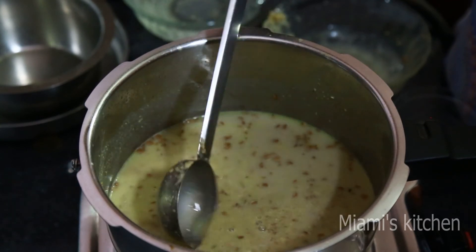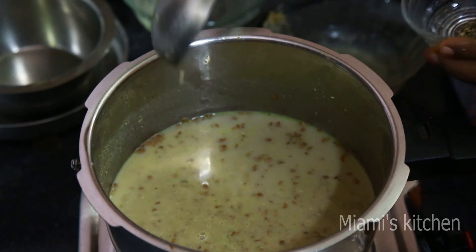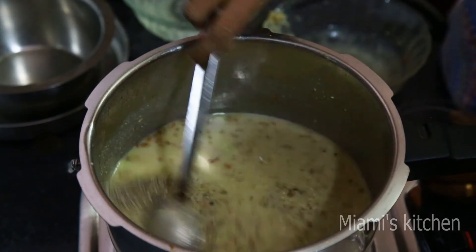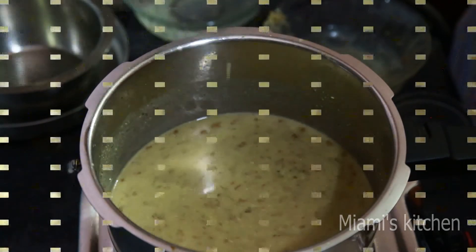You do it. Now let's put it in a bowl. The soup has come in a bowl.